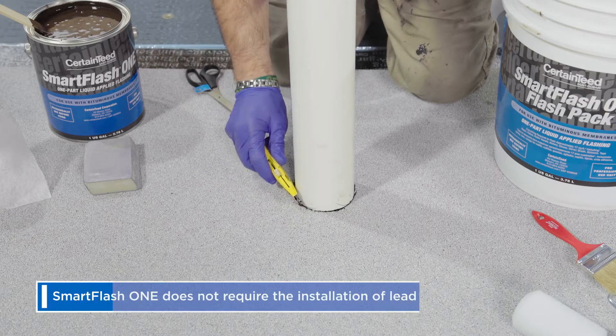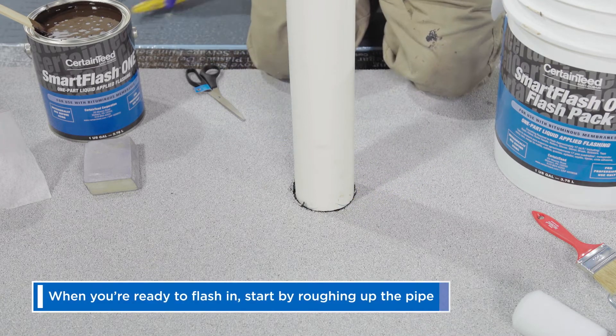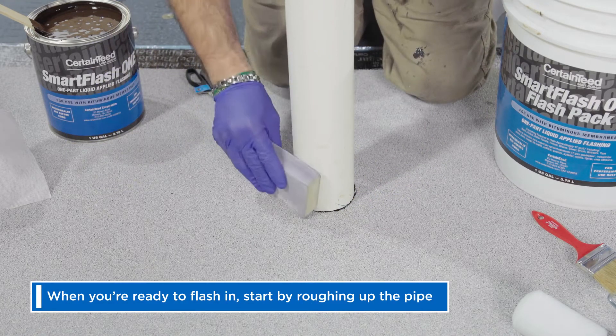First, get your field membrane in place, cutting a hole to accommodate the pipe. When you're ready to flash in, start by roughing up the pipe.